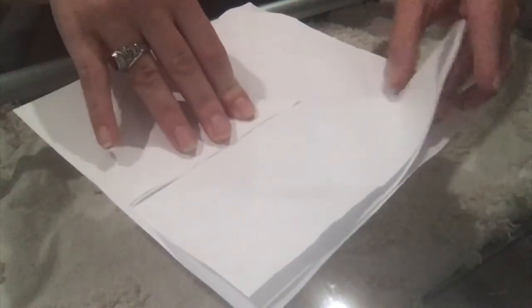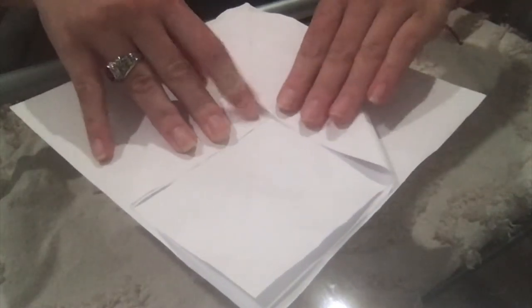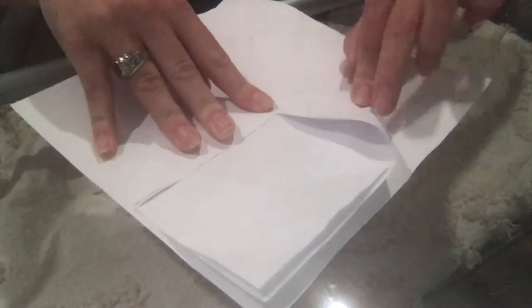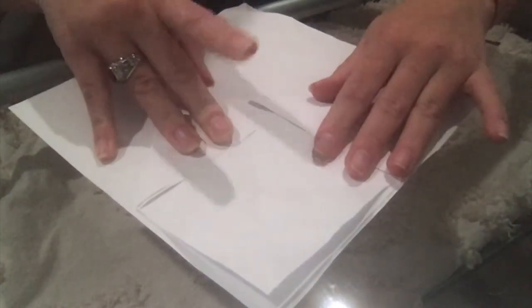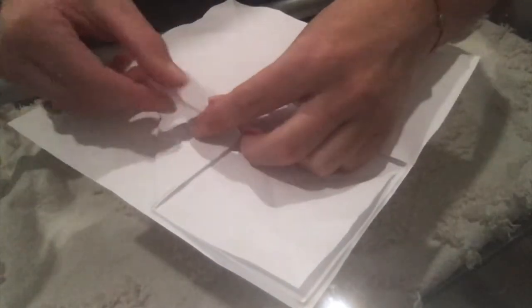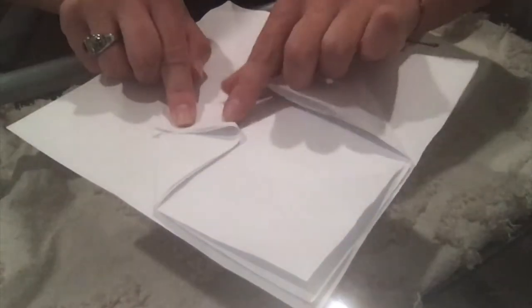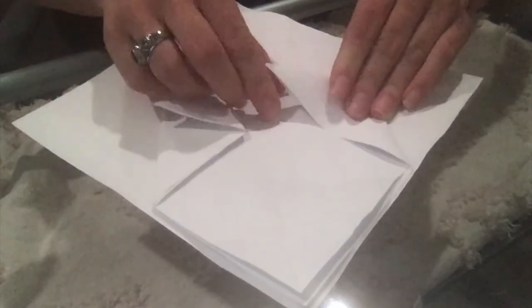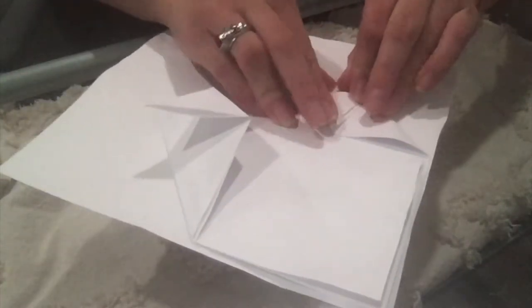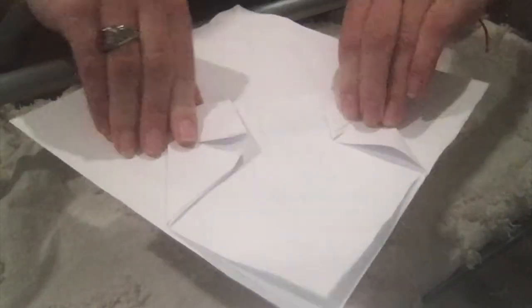Do the same thing on the other side. Try to make sure the fold on the bottom is about a 90-degree angle. Then we're going to do what my teacher calls the 'doggie earrings,' which is basically like a little door — you fold that corner of the triangle in. This will be important for when you open the paper after the object is sterilized.